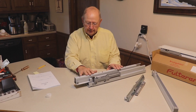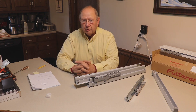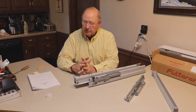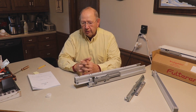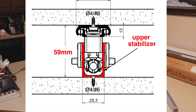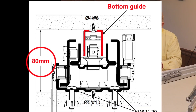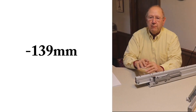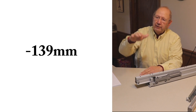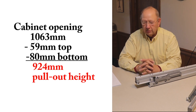Now we're going to install this unit in my pantry pullout. I already built the pantry pullout — it's sitting in the garage, cut to all the proper specifications. The opening that I have is 1063 millimeters high. I have to allow for the upper guide and track, which is 59 millimeters, and the bottom of this unit is 80 millimeters — so 139 millimeters total that I had to subtract from my opening to create the pantry pullout.